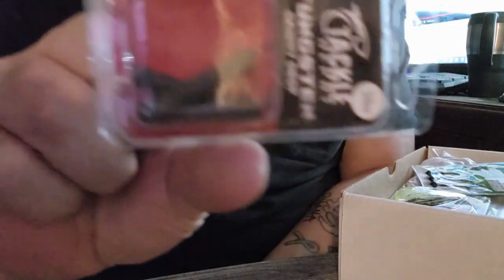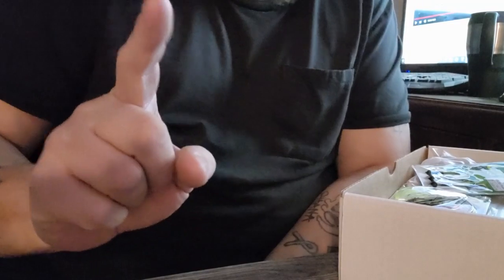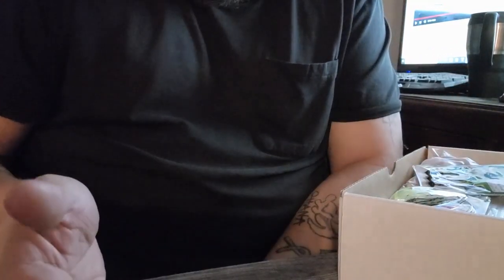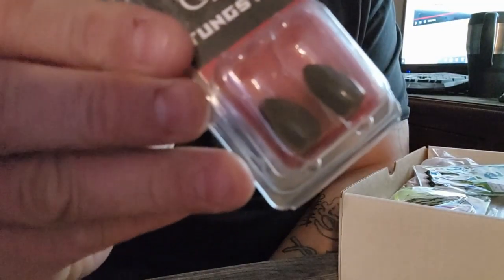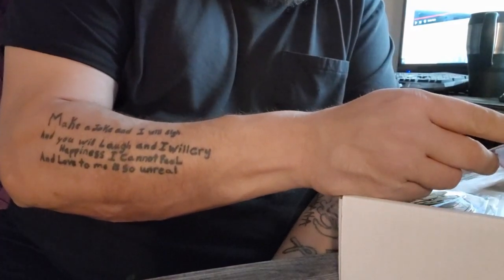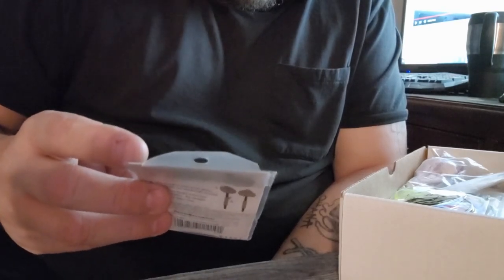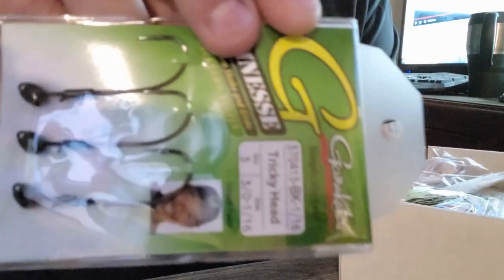We've got 3/8 ounce tungsten drop shot weights — not too bad. Tungsten is expensive so that's a good addition. We also have 5/8 ounce Tackle Depot tungsten bullet weights, great to pair with those VMC or Gamma Got You hooks. There's a lot of terminal tackle in this one. We also got some finesse shaky head hooks — the Gamma Got You shaking glide style.